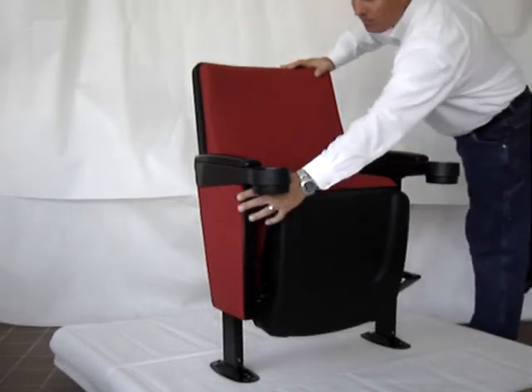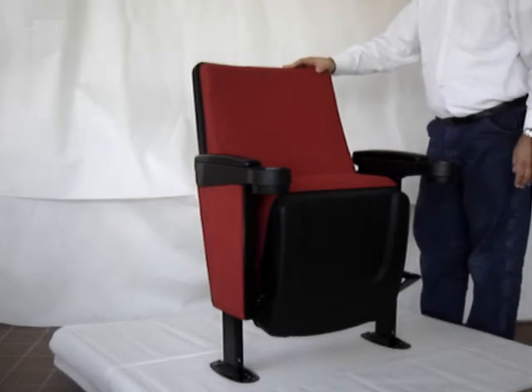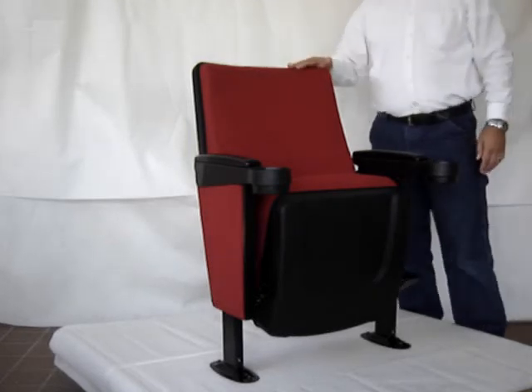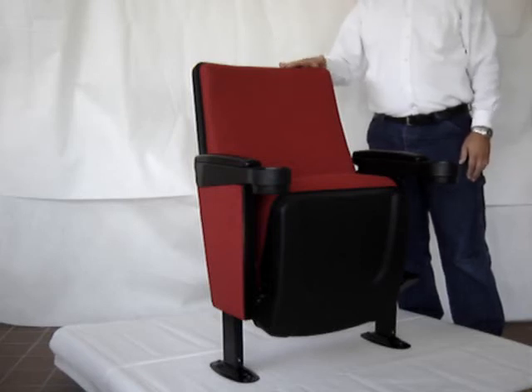There are end panels that are upholstered that are available. This chair is excellent for practically any auditorium, school, or theater — it has many applications.